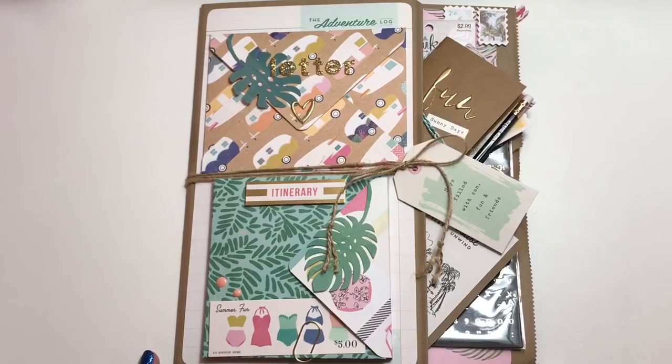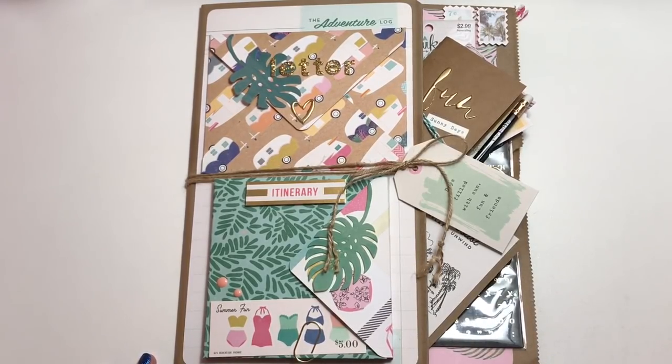The paper collection that I used is Oasis by Crepe Paper. It's my top favorite right now and I really just wanted to go ahead and play with it. I actually made this a while ago — I just hadn't had time to do a video, but I figured since I'm doing a video every day in May, I might as well just put this video out there.